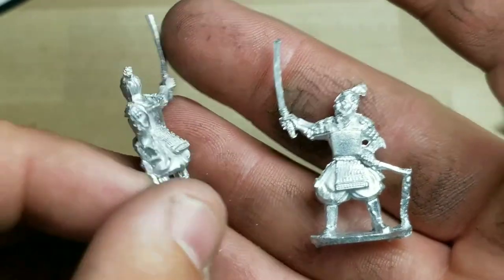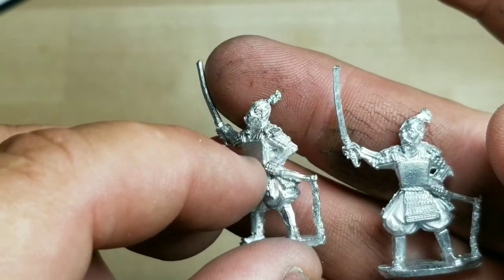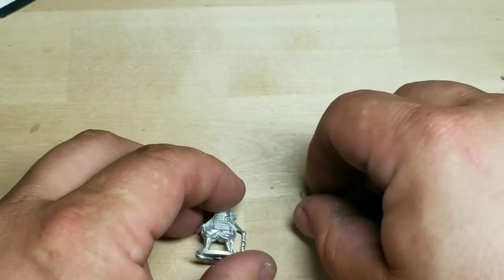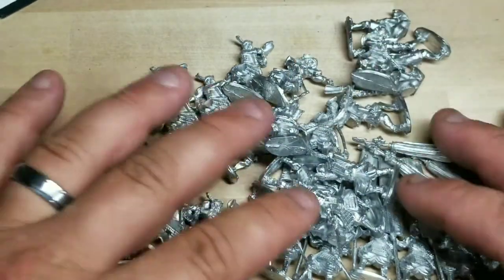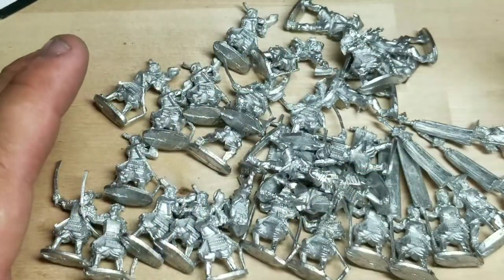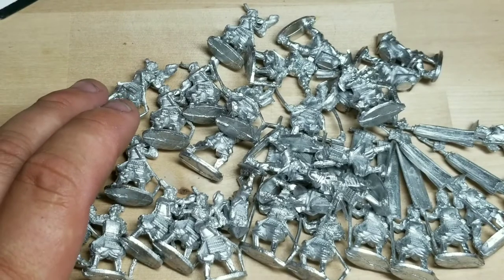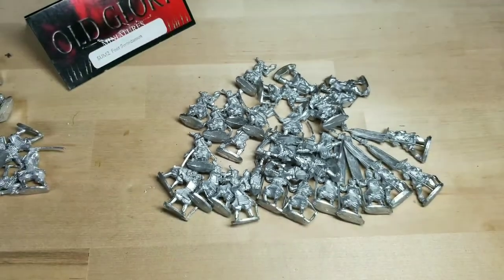There are commanders without their helmets — I'll probably reserve these for the ashigaru leaders since they look like they have the least armor. There's something here for samurai commanders, foot ashigaru, or even peasants. I've also got villagers coming — there are 30 villagers in a pack with all different kinds, which will be great around town.